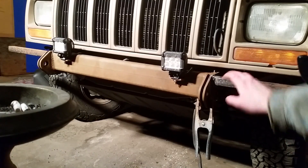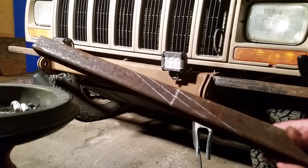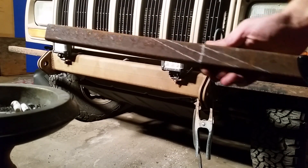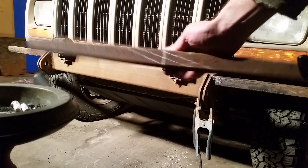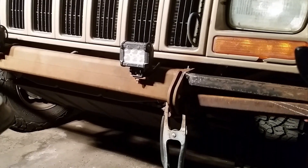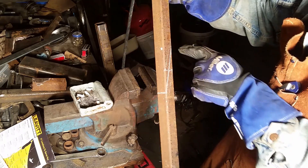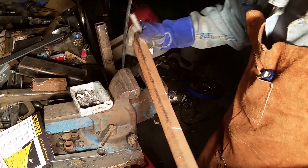Now that I got these guys tacked into place, I've got another piece here that I've marked off at the angle I'll need. If I cut this piece right along there I should have pretty close to two exact pieces, and then those should work out just fine sitting right under there. Just marking where I gotta cut this to make the two angle pieces for the bottom.